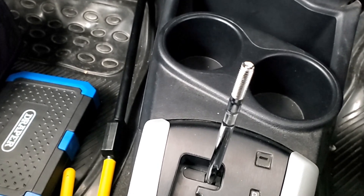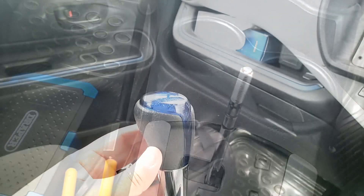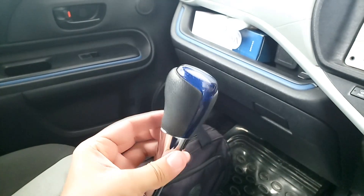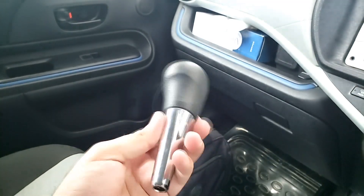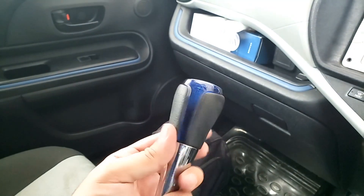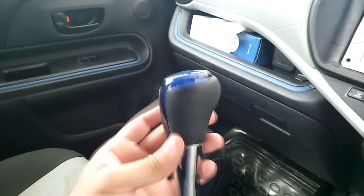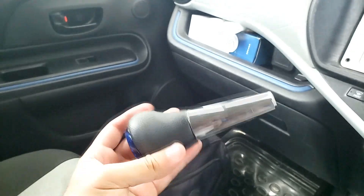You don't have to take it inside forcefully. The other thing is that you can open it. If you want to open it, you can. If you want to clean it, you can do it as well.